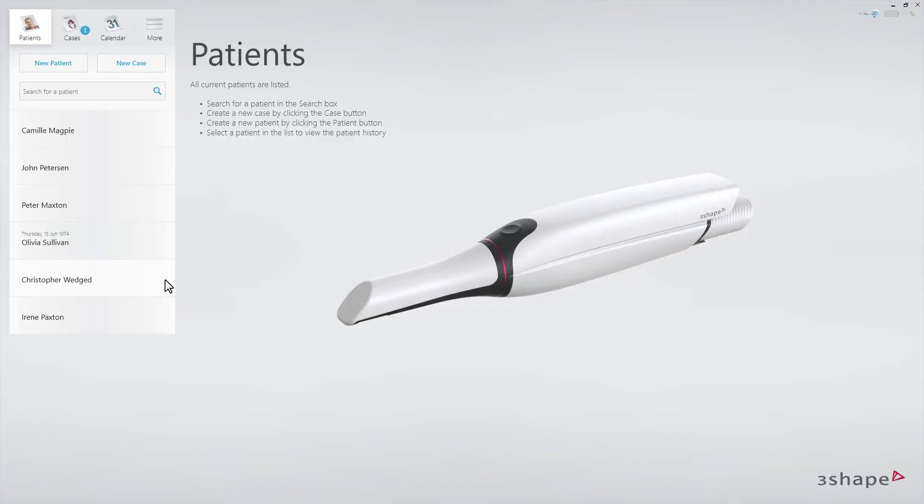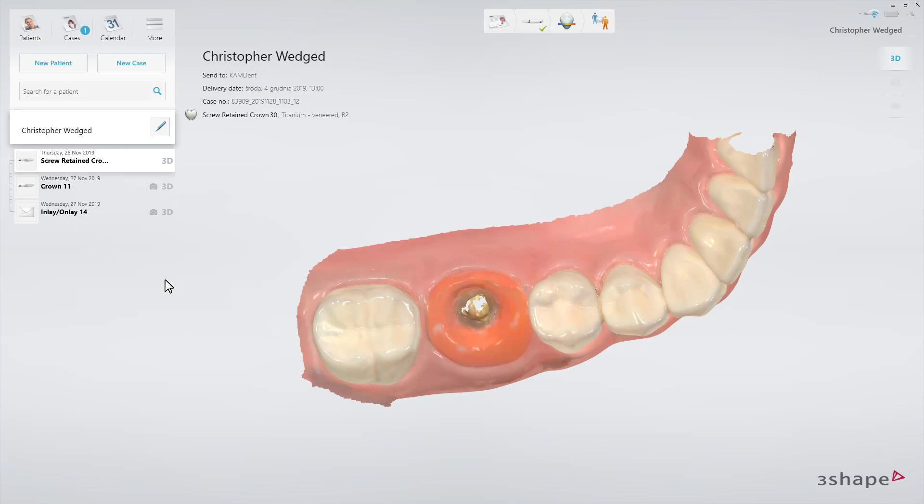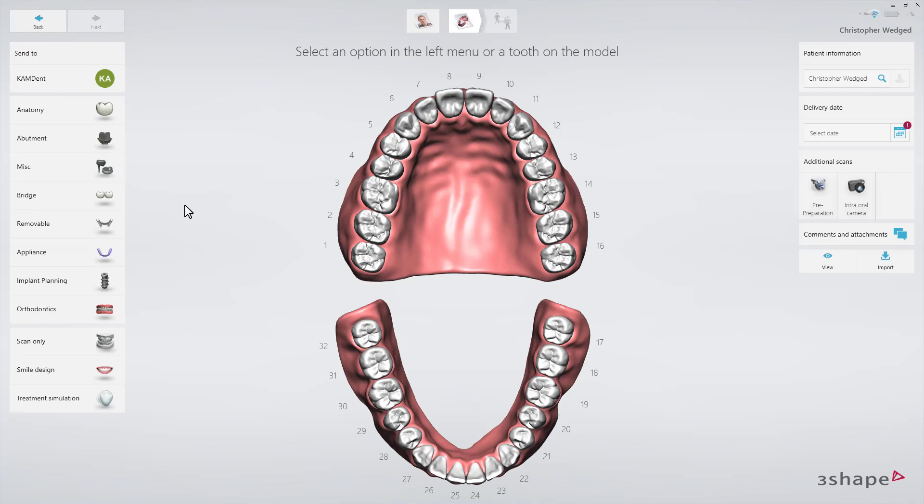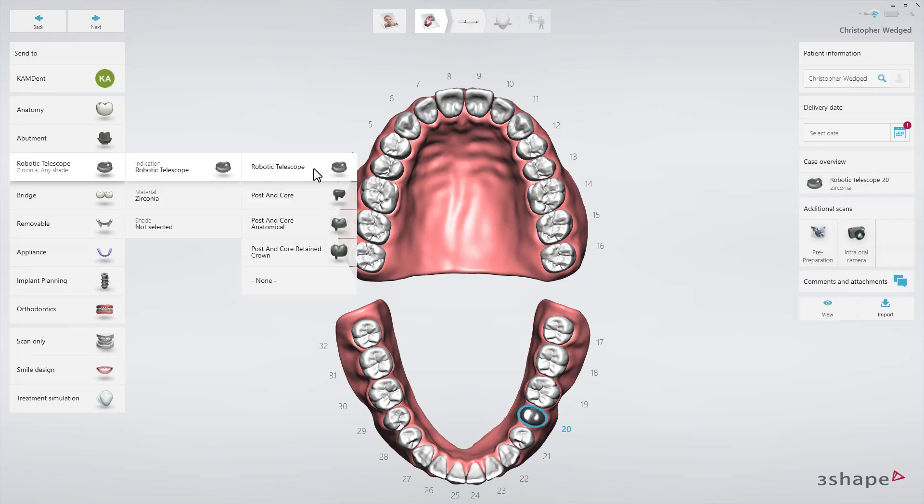Starting on the patient's page, select the patient, then click New Case. Select the lab and the order form will appear. Select the tooth that needs to be restored. Choose the Miscellaneous tab and select Post and Core Restoration.